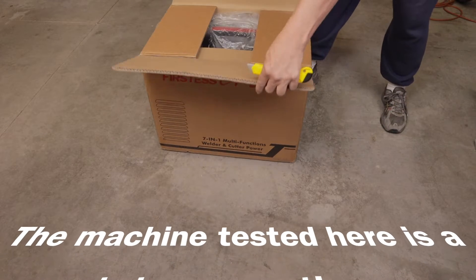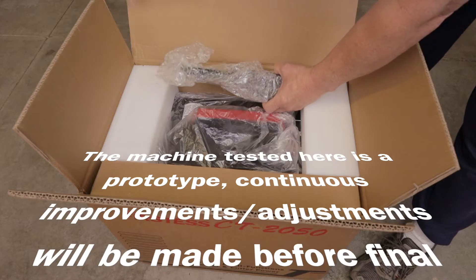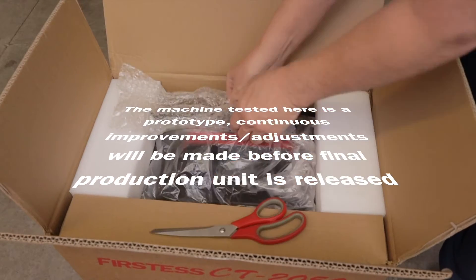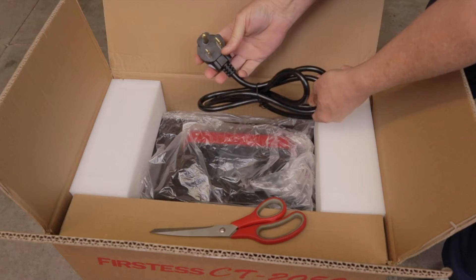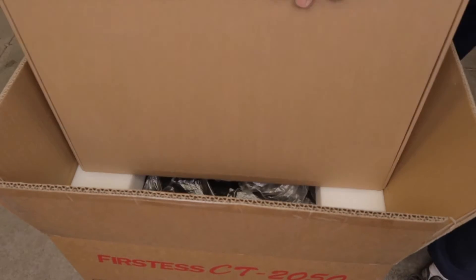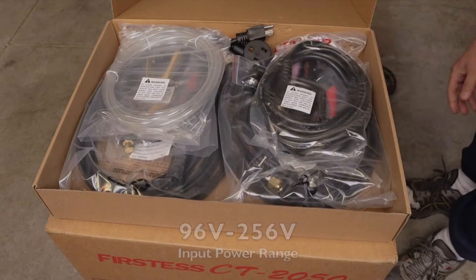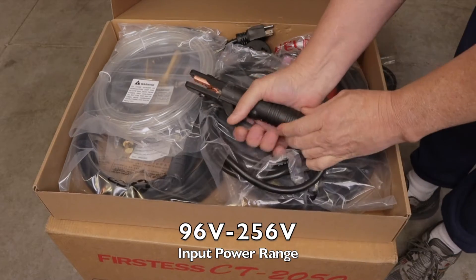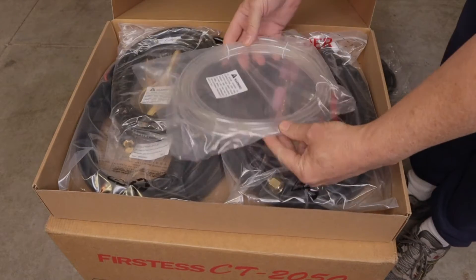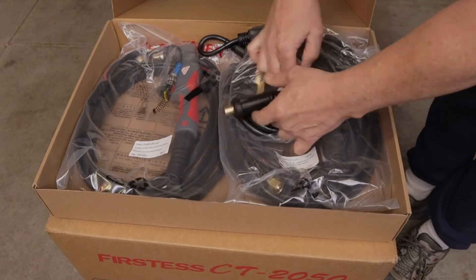These different modes can be selected with only simple clicks, and with a built-in compressor it means maximum portability. This multi-process welding machine is equipped with a wide LED display for mode changing, parameter settings, and real-time status tracking. The CT-2050 is a dual voltage machine that can run on both 110 volts and 220 volt input power. The 45 amp plasma cutter non-touch pilot arc can be used with either an external compressor or the convenient built-in air compressor.